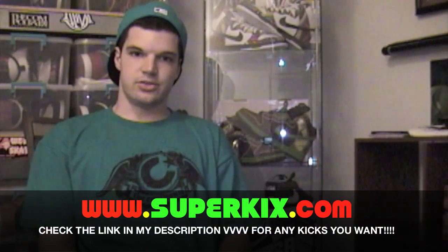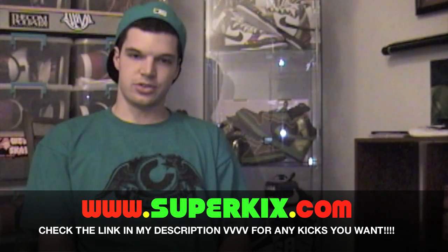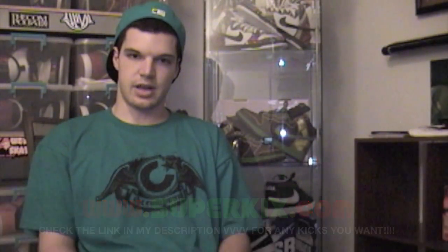If you guys know, as usual, check out superkicks.com — only 100% authentic search engines. You don't have to search 40 plus legit websites at once, so make sure you check that out.